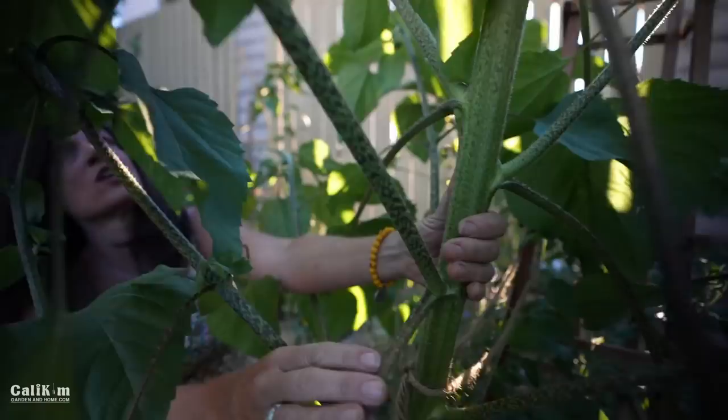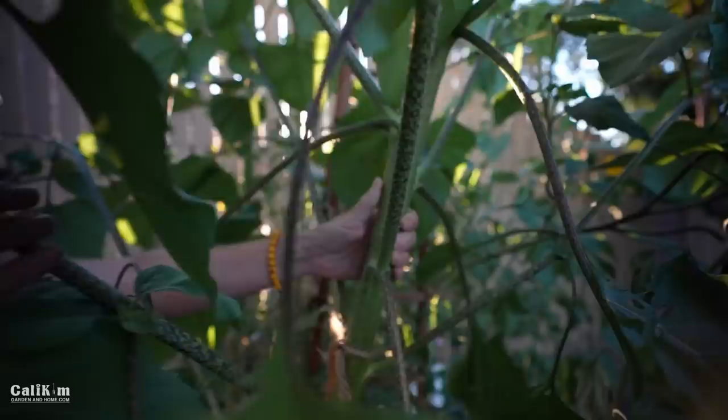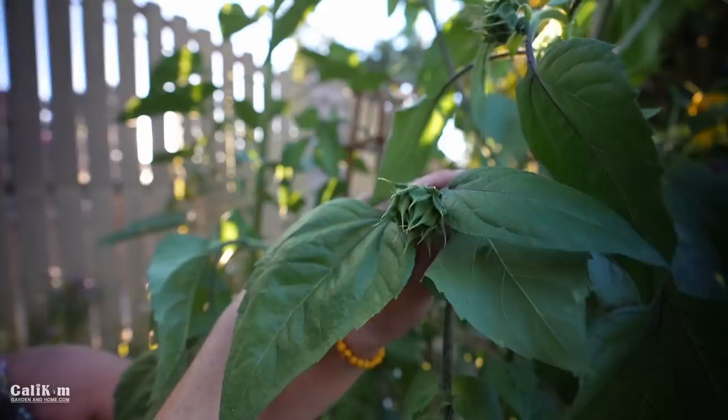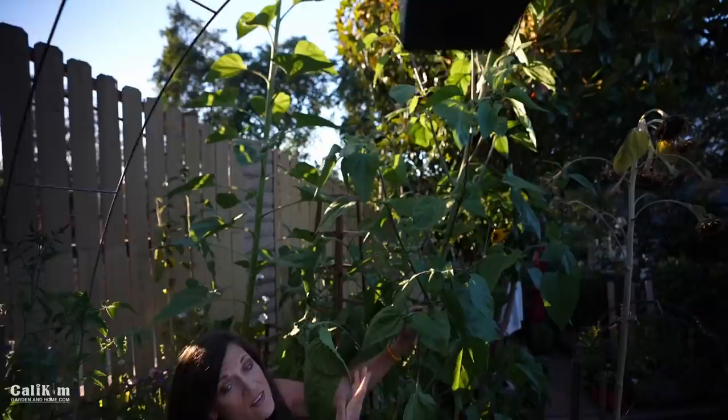This is just a mammoth, mammoth sunflower. I'm going to have to do some research to find out which variety this is — it's a volunteer and it looks much bigger than lemon queens normally get.